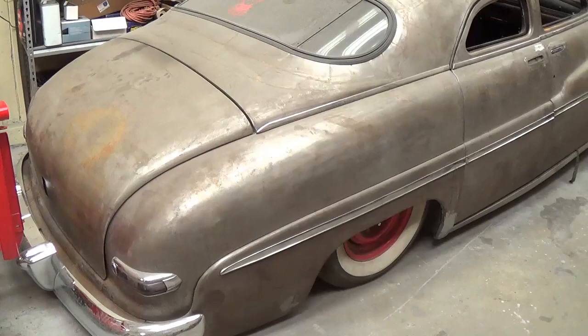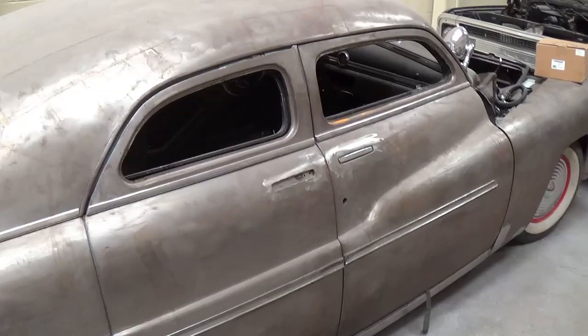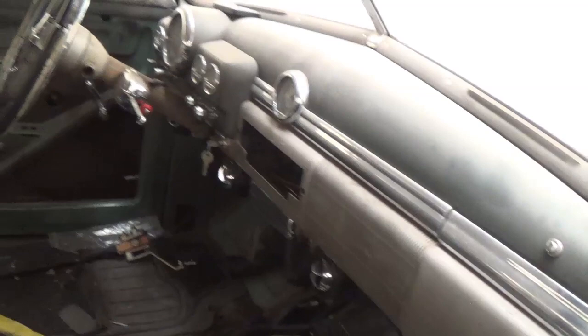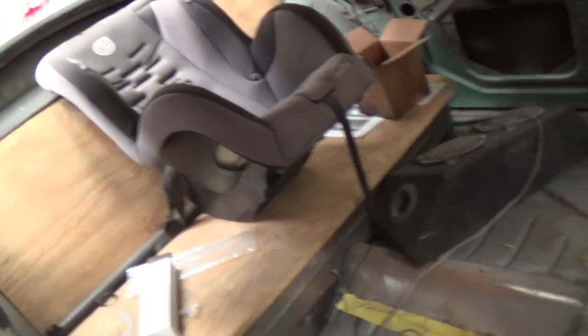Now for all you lead sled fans — how about this jewel? 1950 Mercury, four door with the suicide rear doors, push button handles, seriously chopped top. And a baby car seat in the back — a little premature.